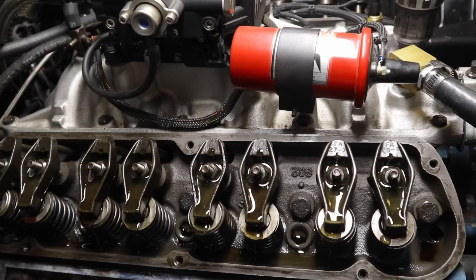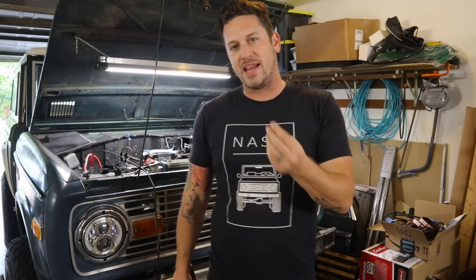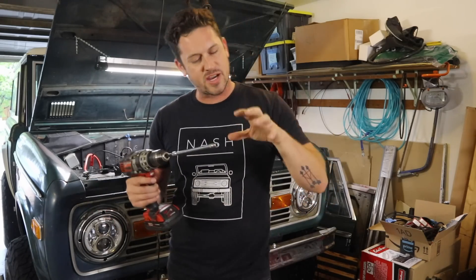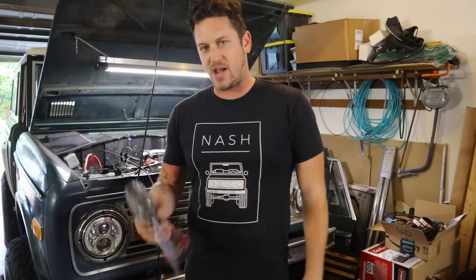You don't want any metal-on-metal contact. These are brand new metal parts and you want to do everything you can to keep them as lubricated as possible. If you notice that a couple of rockers aren't getting oil, just rotate the engine and keep doing this and see if that gets those rockers lubricated.